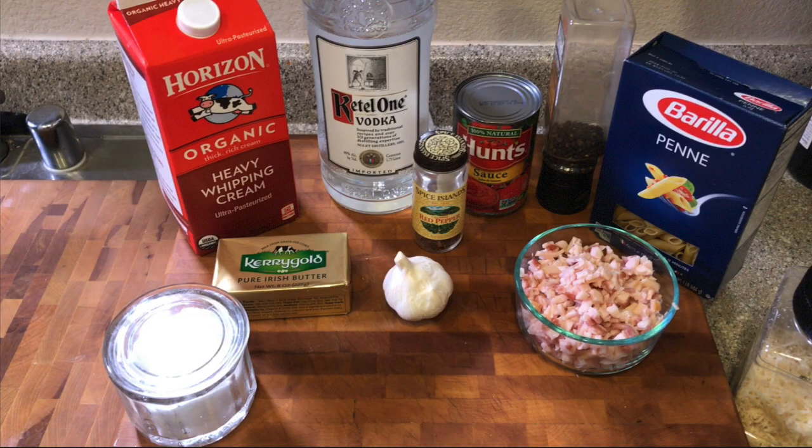Hey, good evening and welcome to another edition of Cooking with Paul. On tonight's episode we're going to be making penne alla vodka. If you're ready, let's get started.